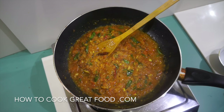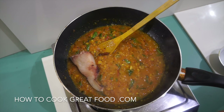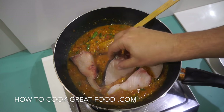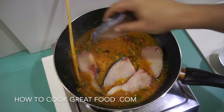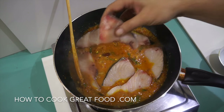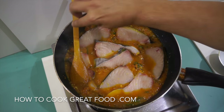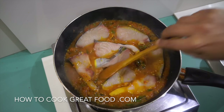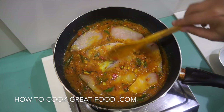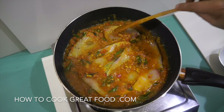Now we're going to add our fish — I'm using kingfish today. If you don't know kingfish, it's probably like swordfish steaks — that's the best way I can describe the type and texture. It's really good for grilling or barbecuing, lovely meaty steaks. If you can't get kingfish, swordfish or something similar works well — something quite meaty, not a flaky type of fish.